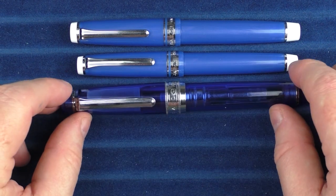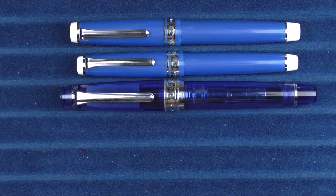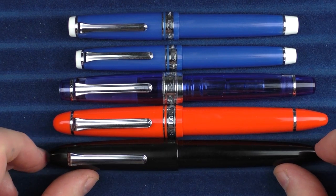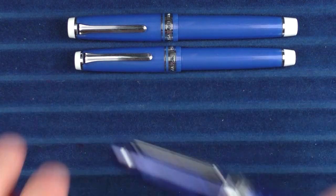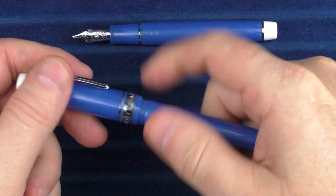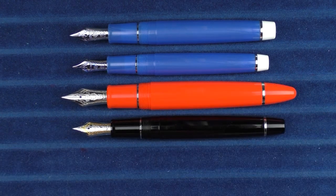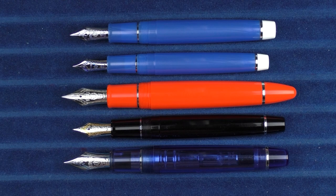In regard to some larger Sailor pens, we have the Sailor King of Pen Progear in the sky finish, then the Sailor King of Pens in the Royal Tangerine color, and finally another Sailor King of Pen in Ebonite. Here are some uncapped comparisons with the King of Pen in Royal Tangerine, then with the Progear 2, and then with the Sailor Progear King of Pen in the sky.